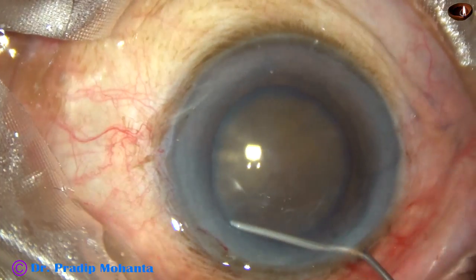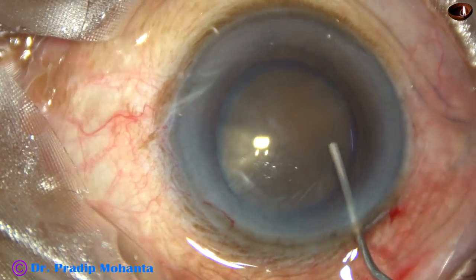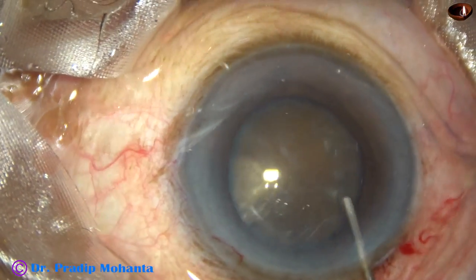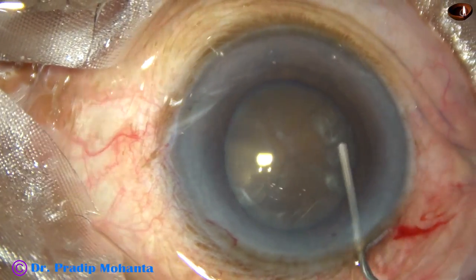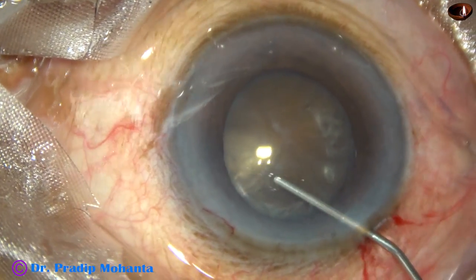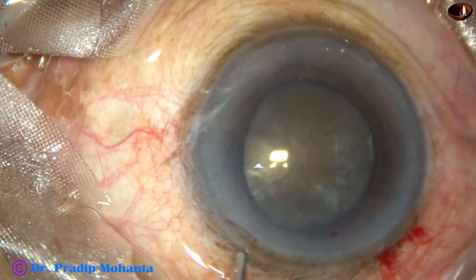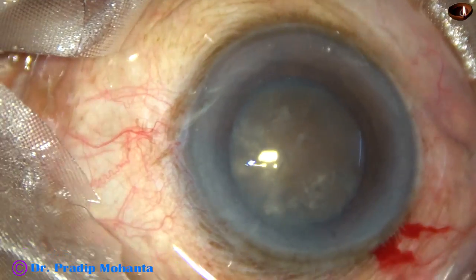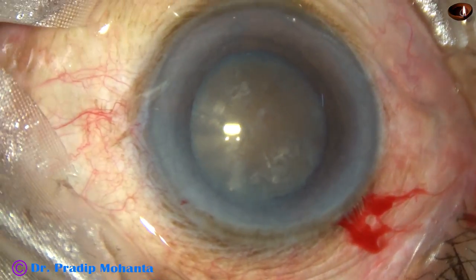Now, hydrodissection. Since we cannot see the fluid wave going from one side to the other side, very gentle hydrodissection is done. Small amounts of BSS are passed just under the anterior capsular rim at multiple points. The nucleus is tapped very gently and then rotated, and now the nucleus is free from the capsule.